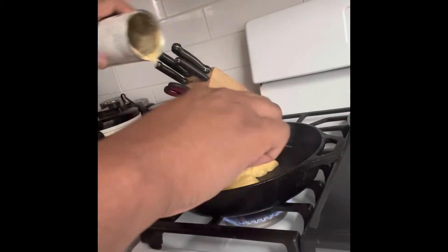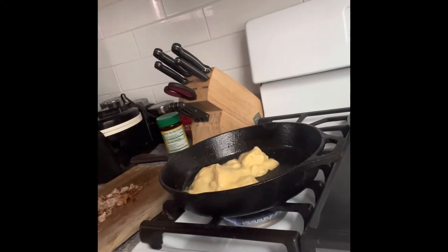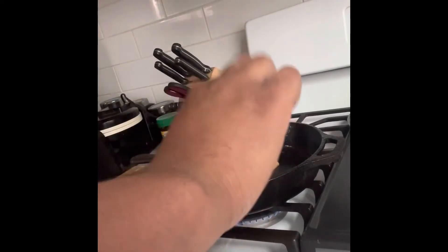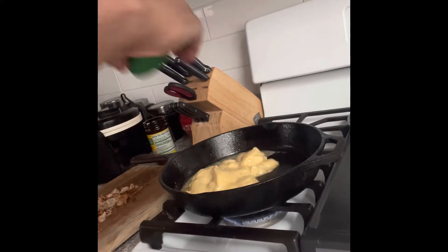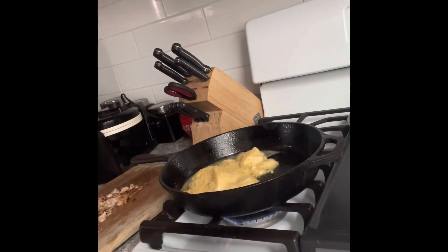Now moving on to the gravy part. I'm adding this chicken soup into that pot, and then I'm gonna add the chicken bouillon seasoning up in there too. That pot is just sizzling and popping, but we're gonna stir that right up in there.